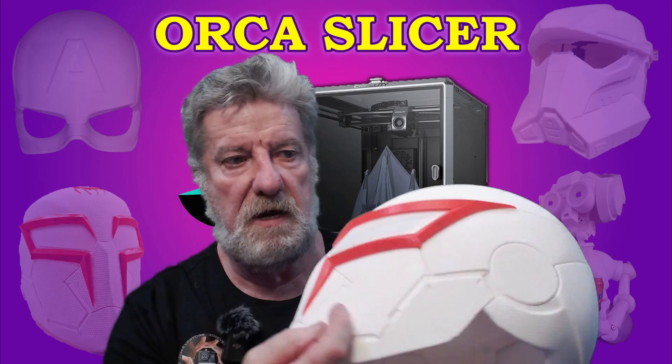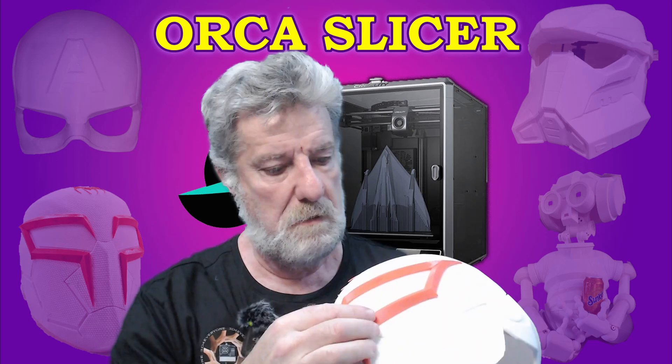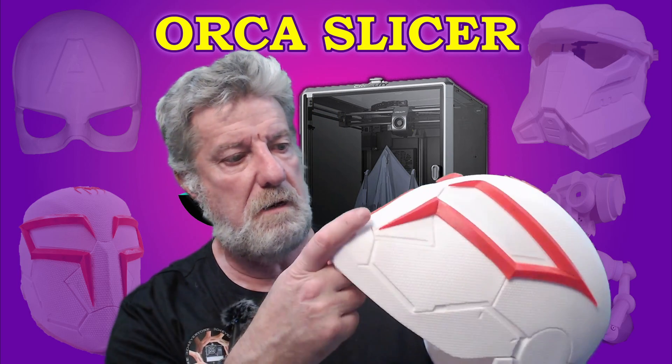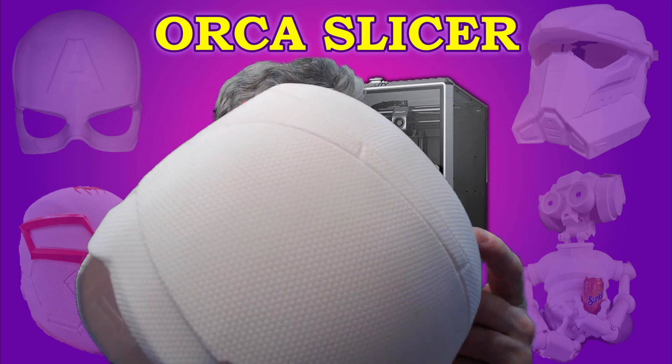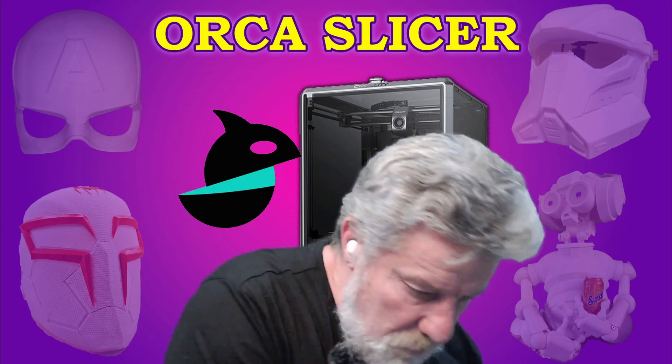And this Spider-Man one, which you've probably seen before if you've been watching. I haven't done anything to them — this is just the red filament with some magnets on it. I've just pulled it straight off the printer. It's really hard to do anything to it when you've got that sort of pattern on the helmet.